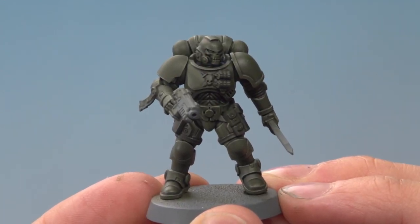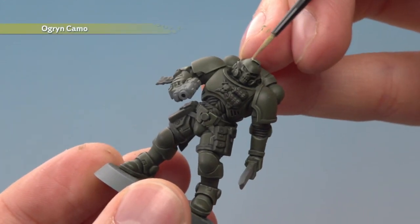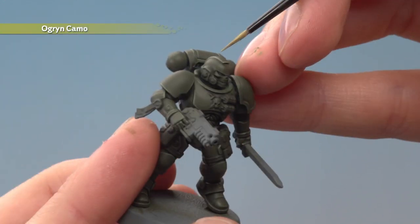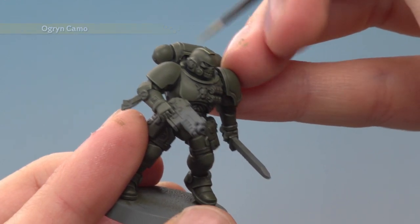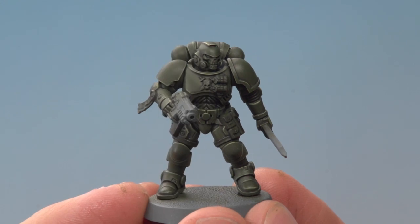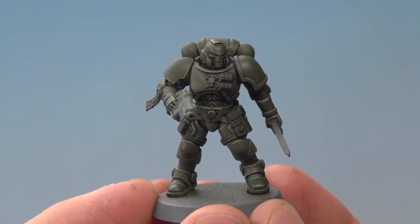Once you've finished applying that highlight, you can take the armor a little bit further by applying a fine edge highlight of Ogryn Camo, focusing on the very sharpest corners and edges — such as the vent on top of the helmet, for example. With that fine highlight applied, the olive green of this Raptors power armor is complete. I really hope that helps you out, Christoph, and I hope you enjoy painting your Raptors. We'll see you all again very soon.